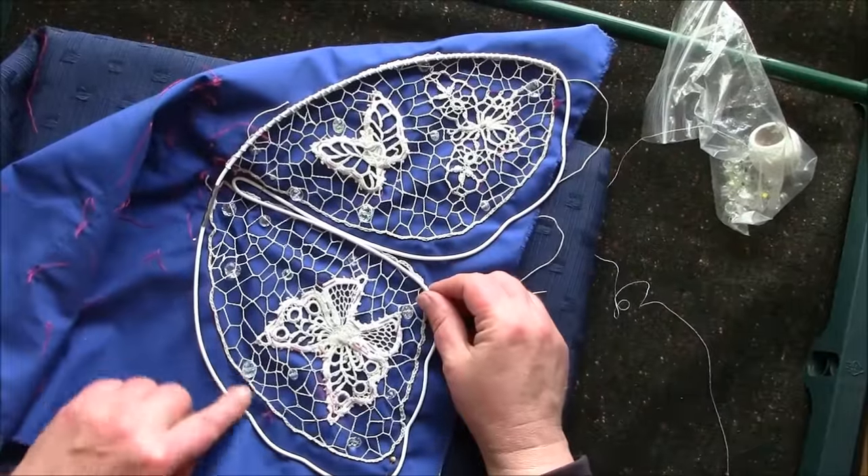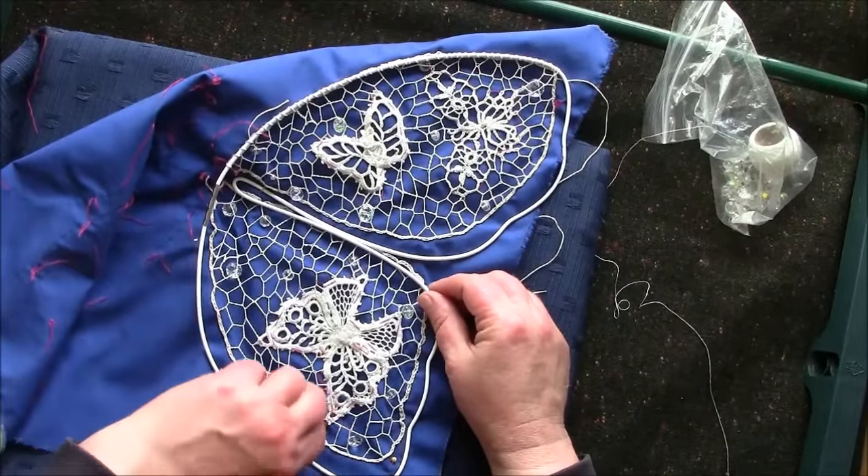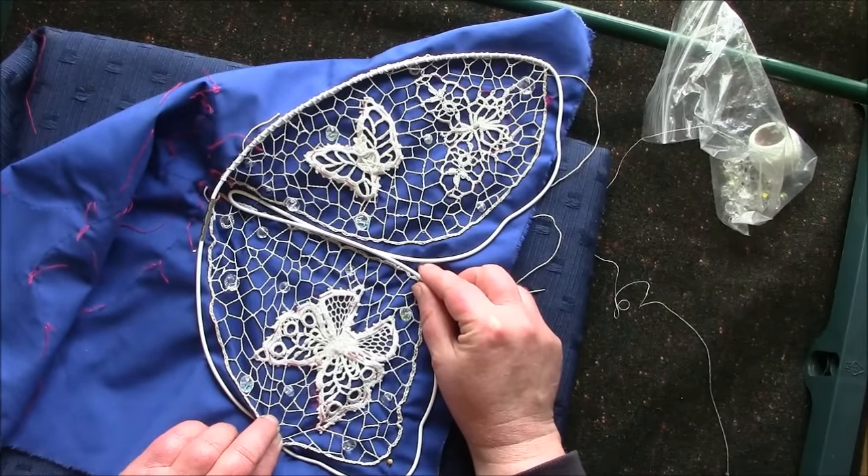If you look here you can see there's like a big gap between the frame and the lace, but the lace will stretch and fill the frame.